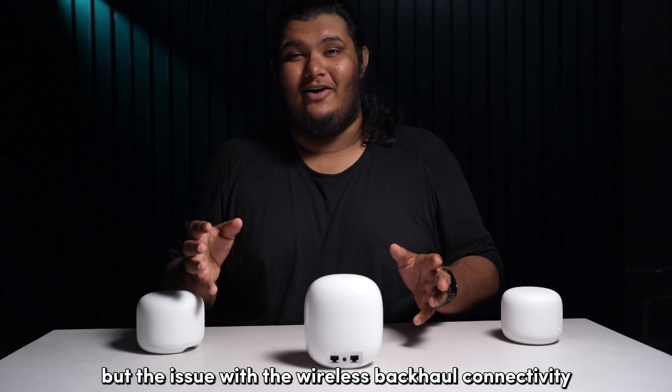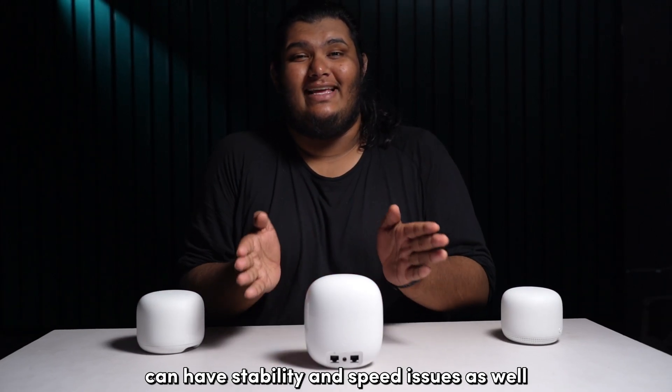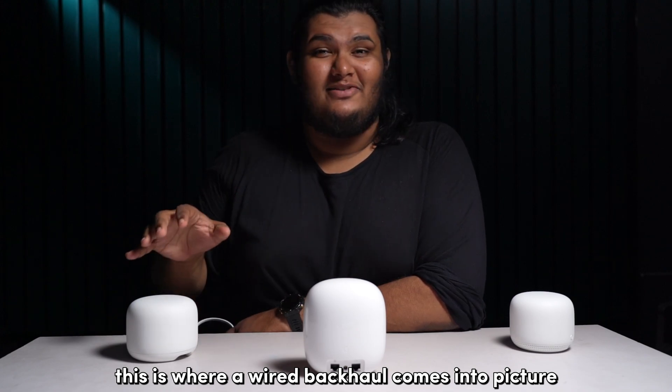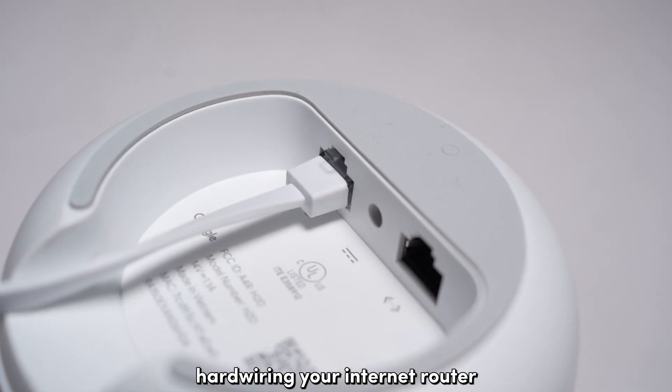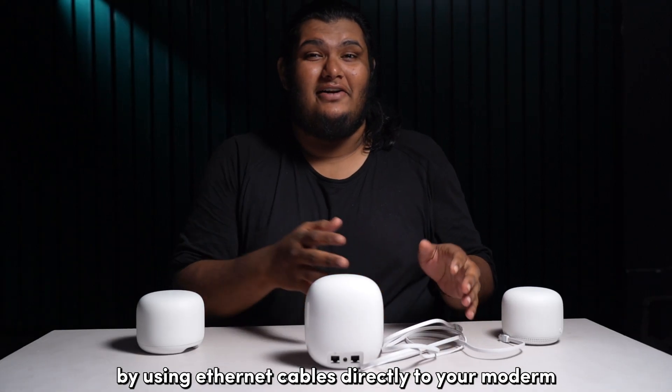The issue with wireless backhaul connectivity is that the wireless access points can have stability and speed issues as well. This is where a wired backhaul comes into picture, essentially hardwiring your internet router with its access points by using Ethernet cables directly to your modem.